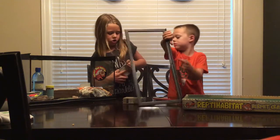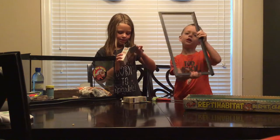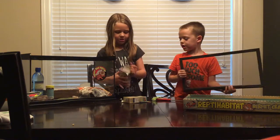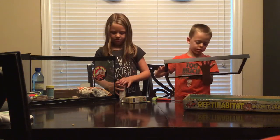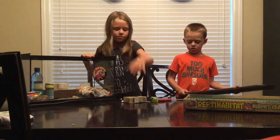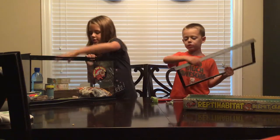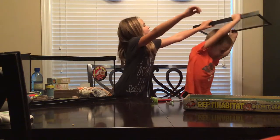Let's open it up and show you. We got hermit crab stuff - it comes with this. We're going to put this in there. And we got some conditioner.